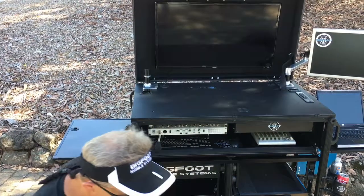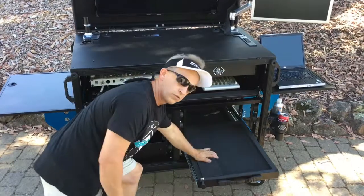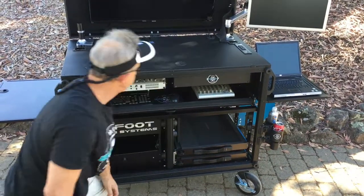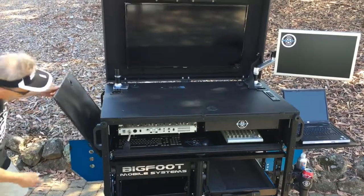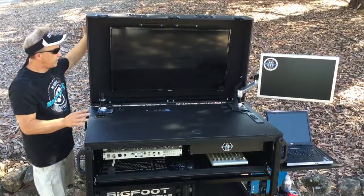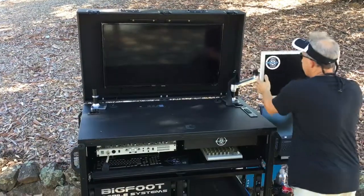That breaks down and goes right into one of these storage drawers — these are monitor storage drawers, two of those for each of the side monitors. The flip-up panel right here closes up, and what's unique about the Bigfoot cart is the monitor lid itself.